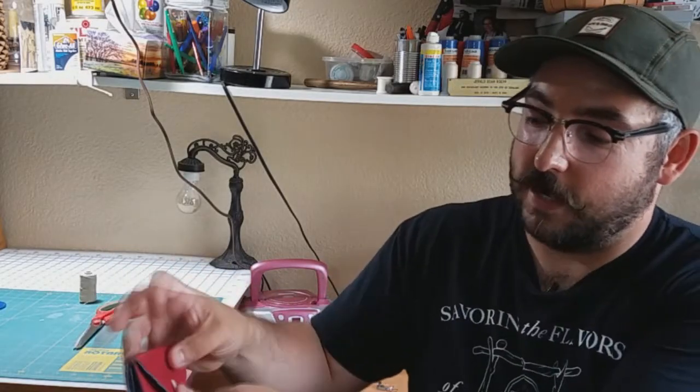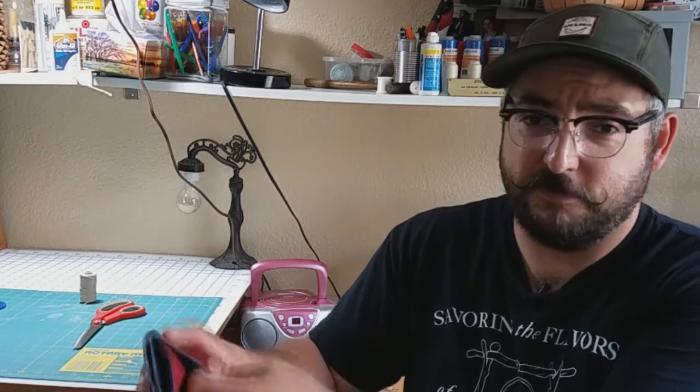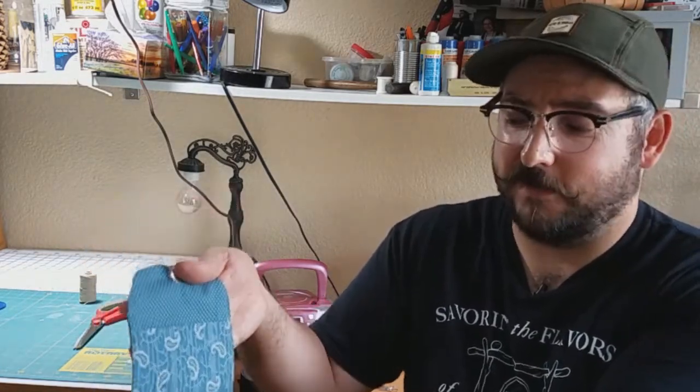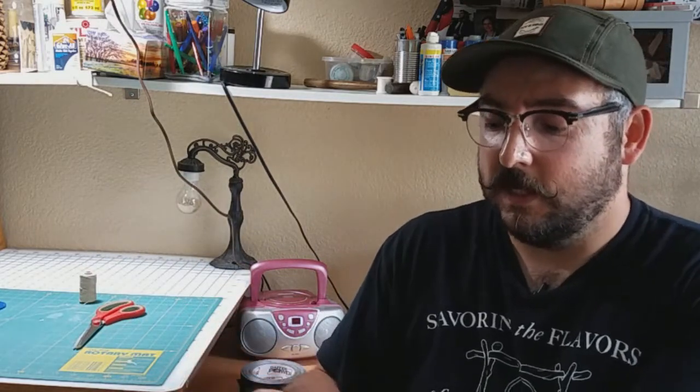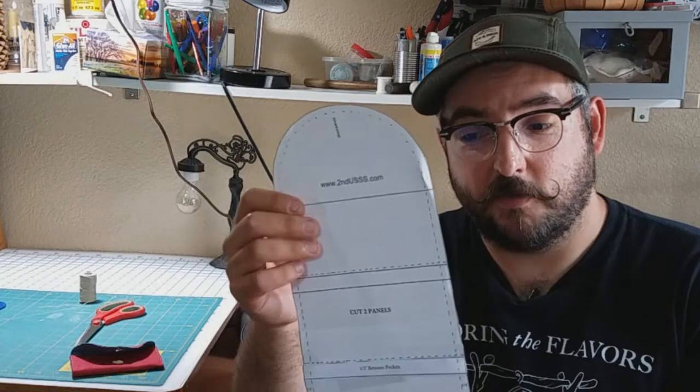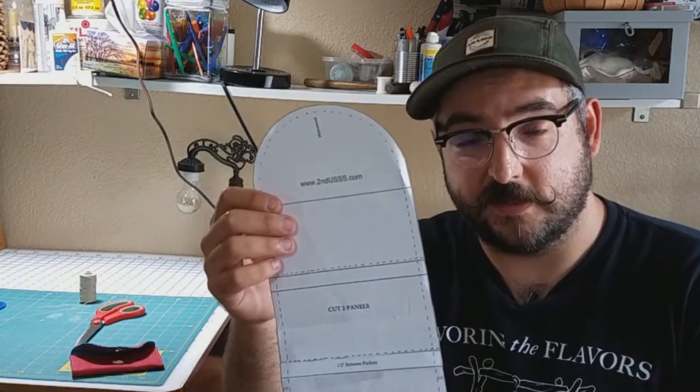There you have it — the final result, your very own Civil War housewife that you can fill with all the items you might need for those emergency repairs at your events. Don't forget you can get the pattern from our website at secondusss.com. Let us know if you have any questions or comments down below — thanks as always for liking and subscribing, and we'll see you next time.